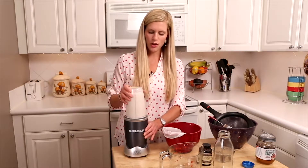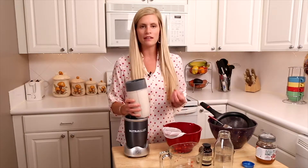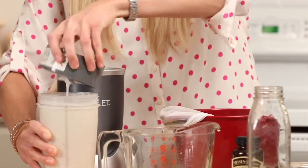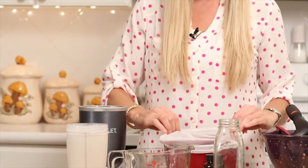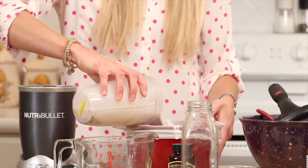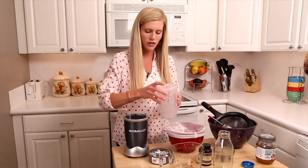After about 30 seconds, you have a nice creamy milk. I don't like to strain my milk normally because I enjoy the extra fiber and pulp, and a little goes a long way. But if you wanted a thinner consistency, you could use a nut milk bag — you can find these at any grocery store — or something like cheesecloth. Put it around a bowl, add the milk, and a lot of the pulp will come through. The great thing is you don't have to waste anything: you can use the pulp in baked goods, throw it in smoothies, or even make a nut crust for a pie.